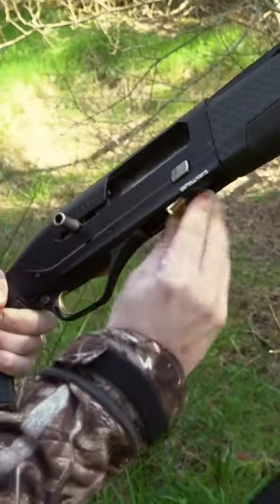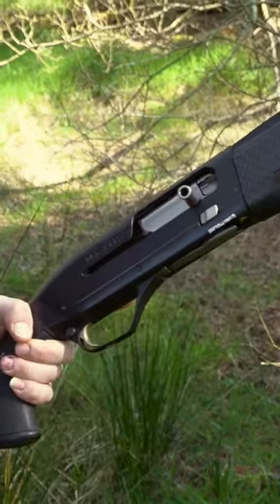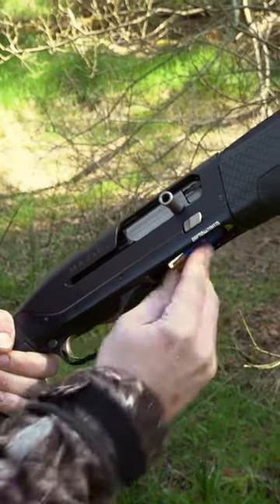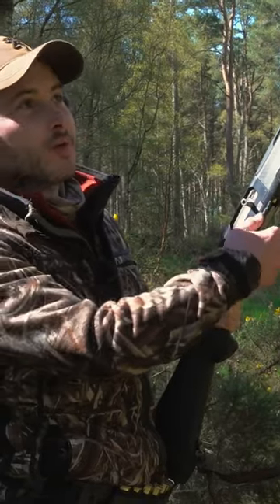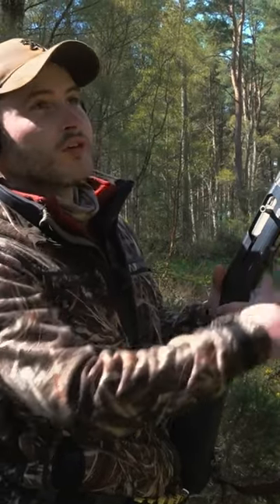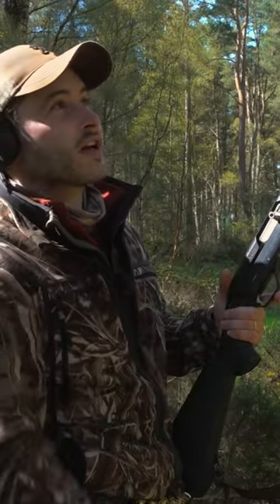My favourite feature with the Maxxis is the speed load system, meaning you don't have to wave your muzzle around and mess around with the bolt and the bolt release to load it. You can just put your first round in the tube and it'll automatically cycle it.